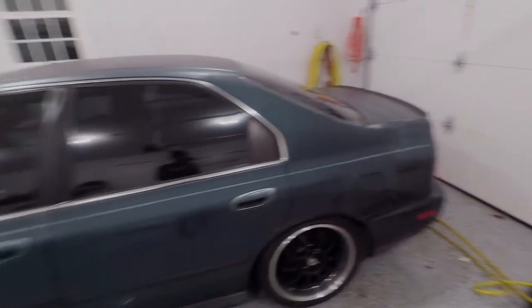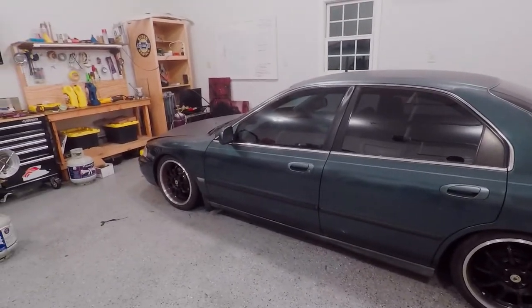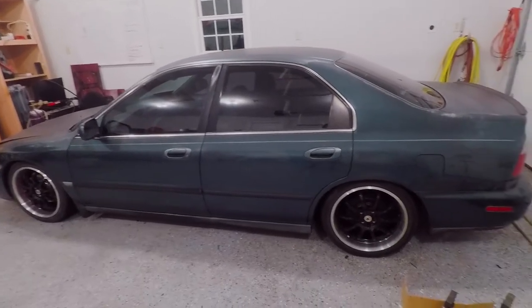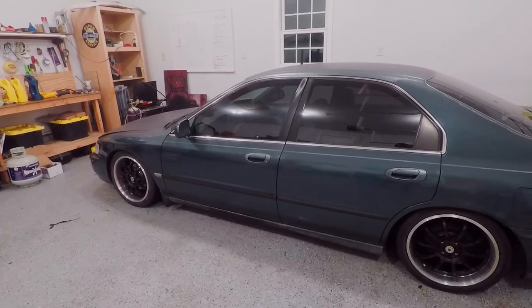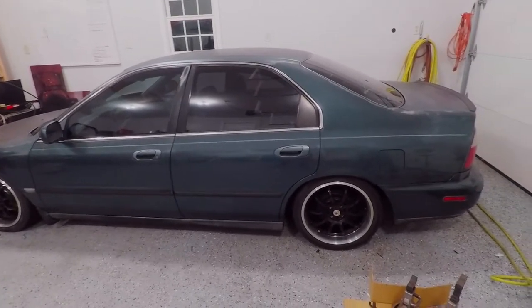I'm going to go ahead and try to give this thing a nice start. I just checked the oil - I still haven't started it since I changed the oil last. I'm not going to drive it right now because there's still snow on the ground, but I am going to fire it up and back it out. I'll just let it idle for a little bit, watch the air fuels, and maybe make some adjustments once it gets to operating temperature. I just want to see overall how it runs.